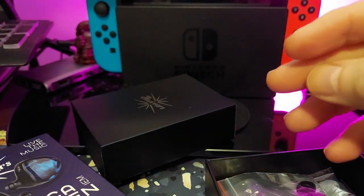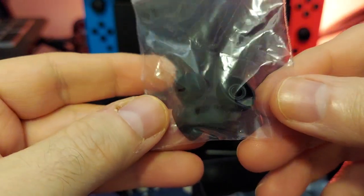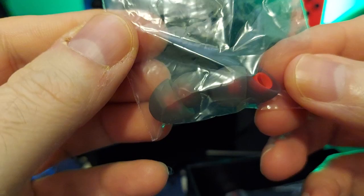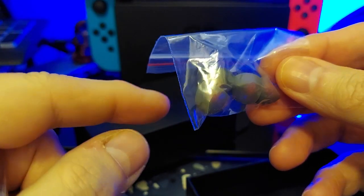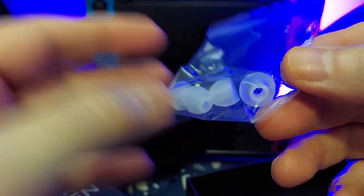CBJ used those a lot too. Then we have these black ones that kind of remind me of KZ. So you get a whole bunch of tips — and we're not done yet — you also get these smoke ones, which remind me of the TRNs and the ones that were on the tin originally. Then you get these guys here, which remind me of a bunch of different ones I've seen before.